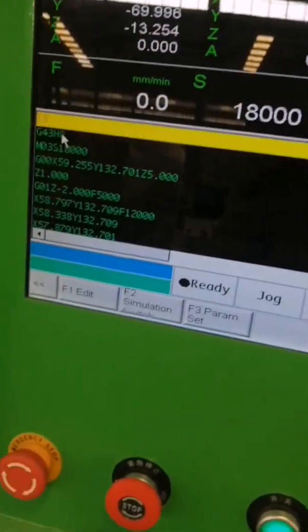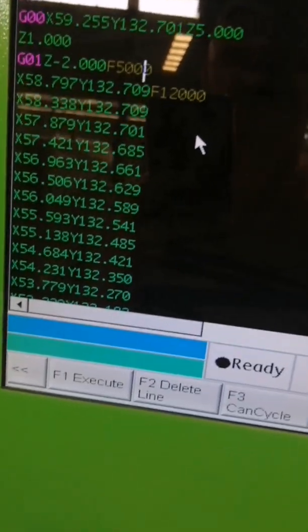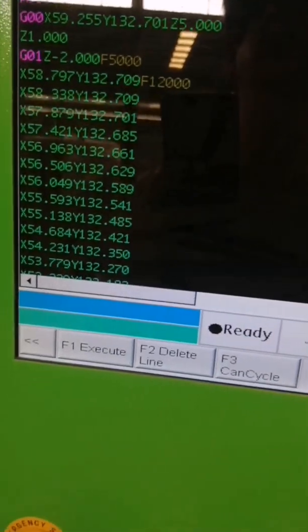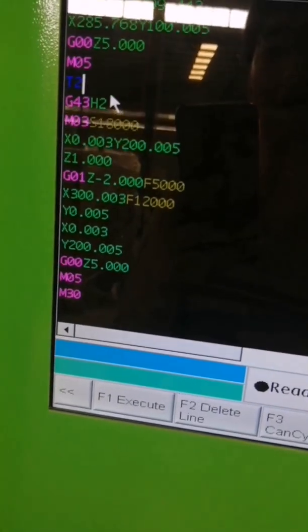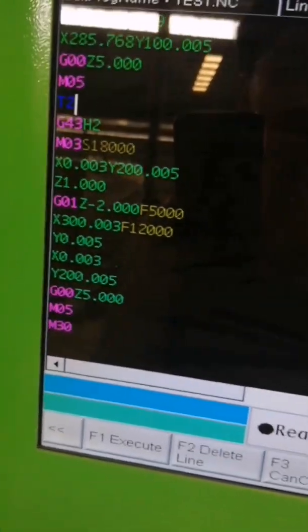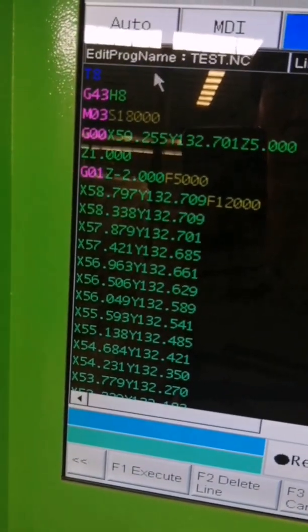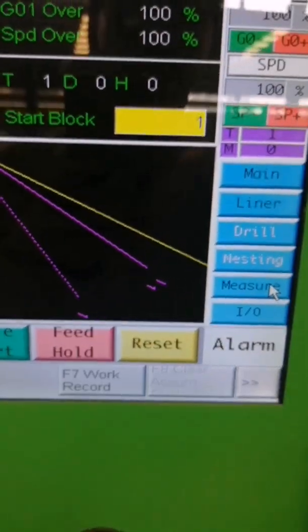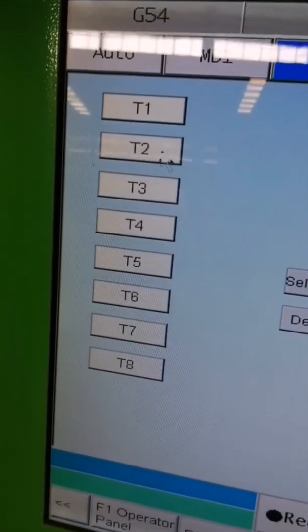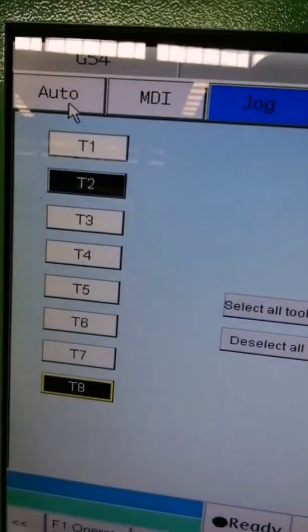Okay, because this NC program uses T8 and T1 — so I will set T1, oh sorry, T2 and T1, T2 and T8 — so I will set T2 and T8. Okay.